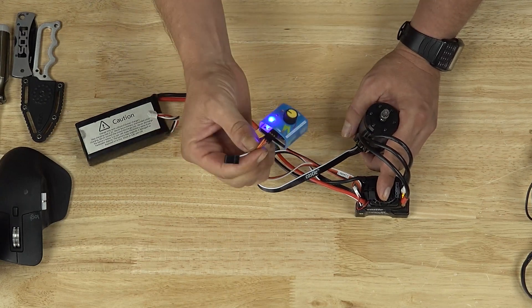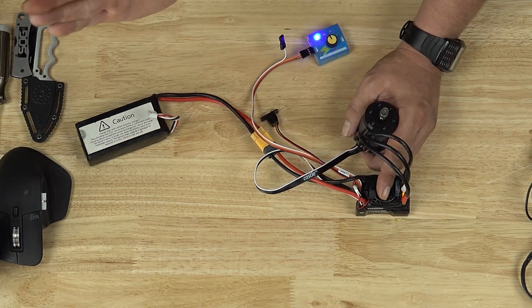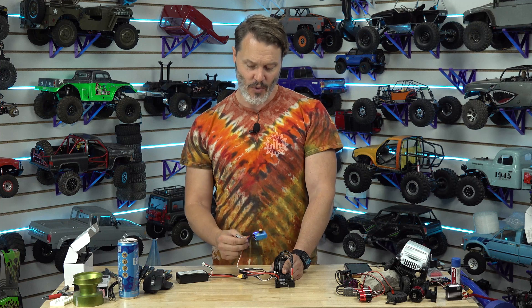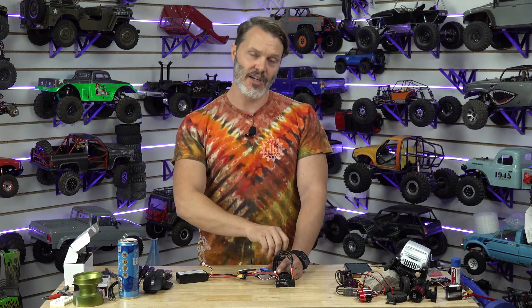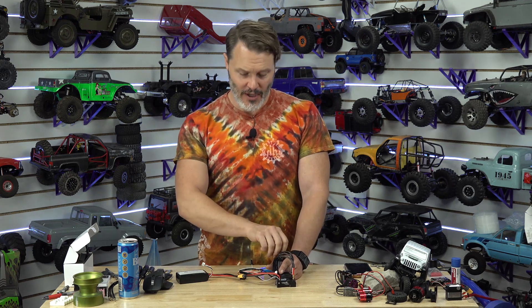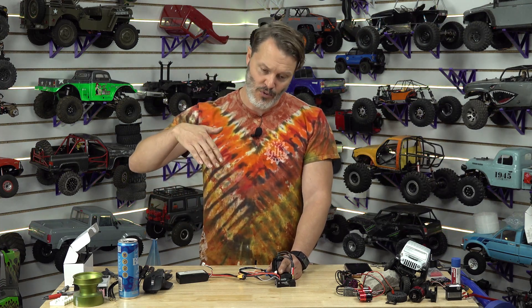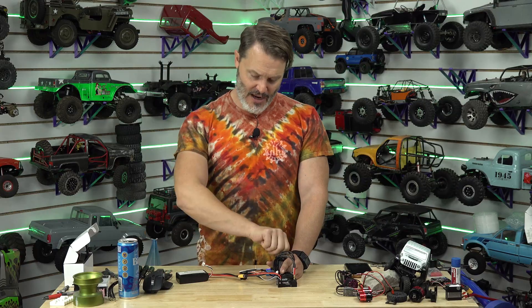When you're using adjustable drag brake on the auxiliary channel, as soon as you get out of 100% drag brake, the hill hold will also turn off. You can use that to your advantage — change it on the fly with the third channel. Run it at like 99% when you don't want hill hold, then when you do want hill hold, pop it up to 100% and it's back on. The adjustable drag brake on the fly is really nice: get onto a hill, roll it down a little to let your rig slide, and when you want it to stop, go right back up.